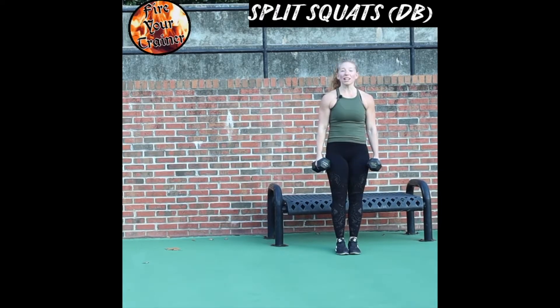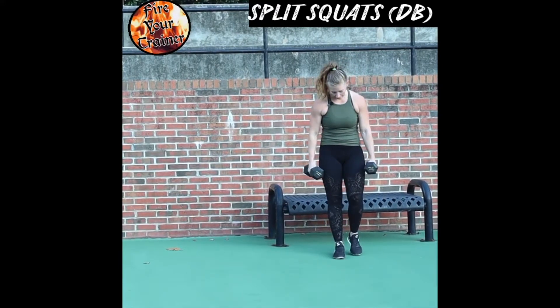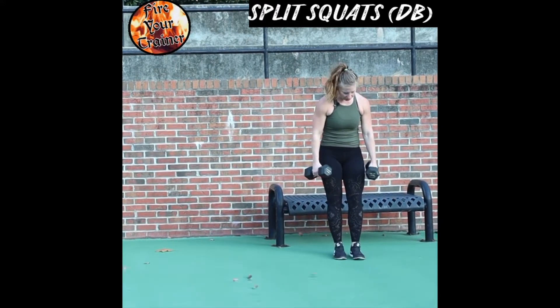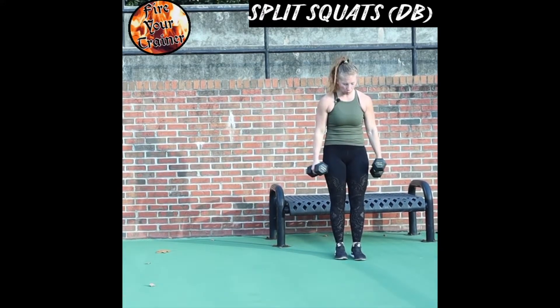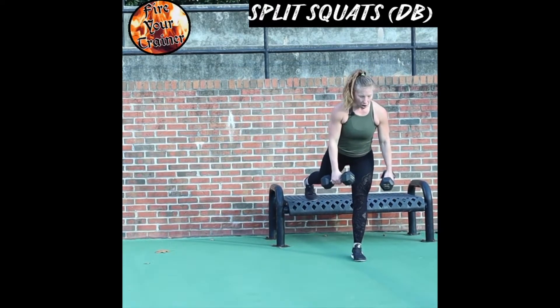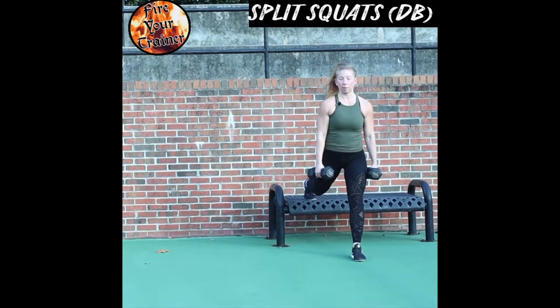Split squats are notorious for making your glutes incredibly sore. A split squat starts with standing one foot firmly in front of a bench, chair, stool, or box — whatever you're using. Put one foot back and up on the bench, chair, or box behind you.